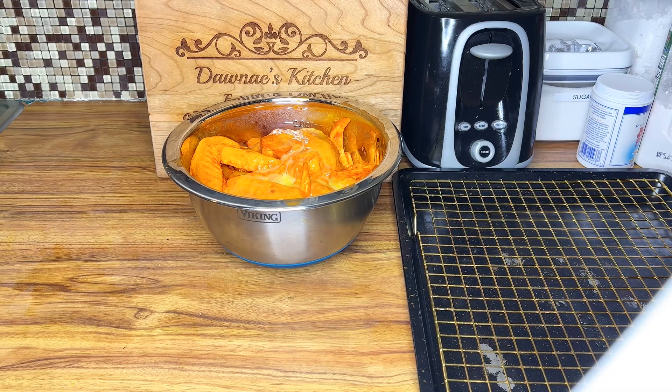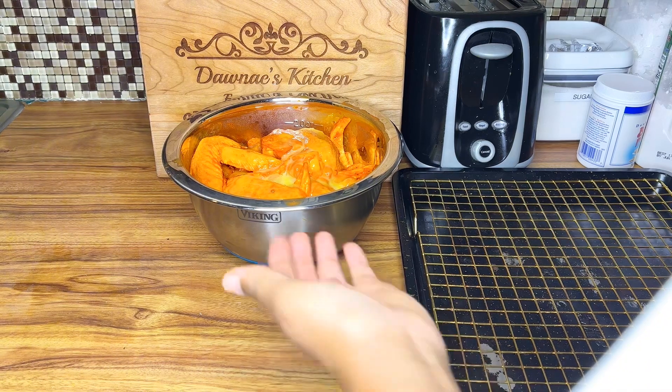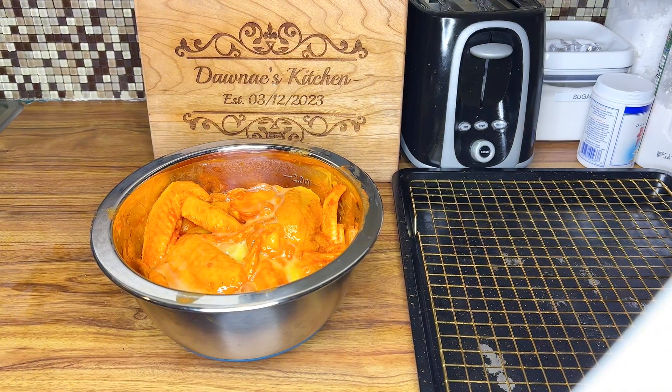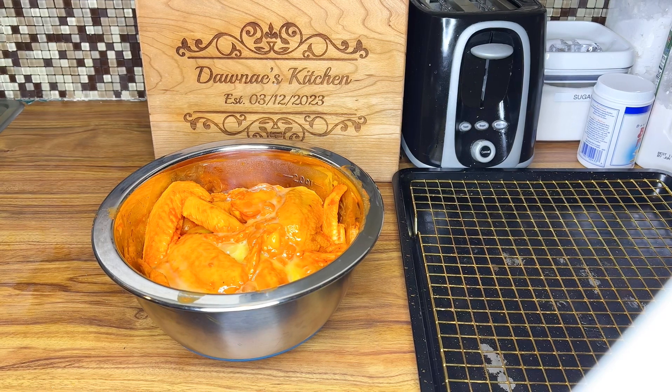The chicken wings are now marinated. I add three beaten eggs onto the chicken wings and I'm just going to rub this in, and then I'm going to go ahead and make the flour mixture — the batter to coat the chicken wings into.